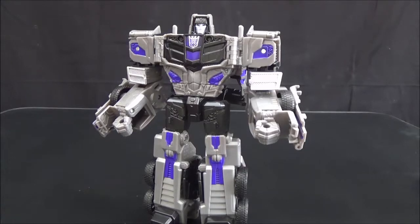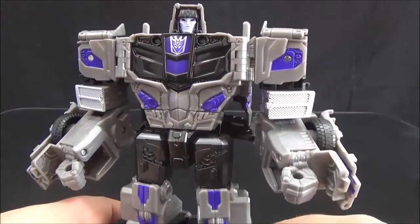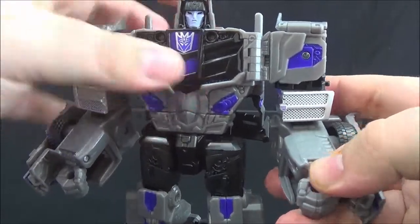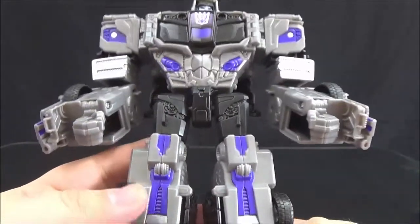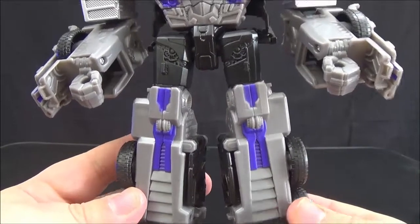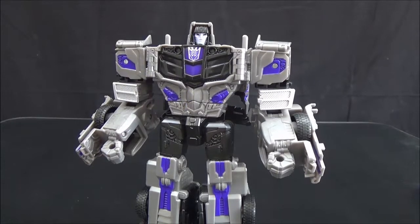I've looked at Combiner Wars Optimus Prime so many times across so many videos that I'm not going to bring it back out, but just looking at this guy we can see huge differences. He does not have the window chest; he has a completely different design in his shoulders, upper arms, and lower arms — it's more in deco than design. His abdomen is different, he has a boxy head, and the only thing that's really the same is the legs, which are even decoed differently enough that they don't look the same. He's just a fantastic looking figure that does a really good job of differentiating himself from his mold mate.